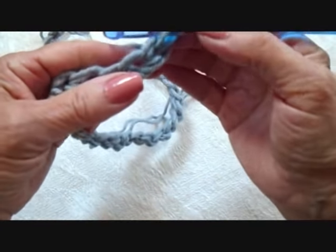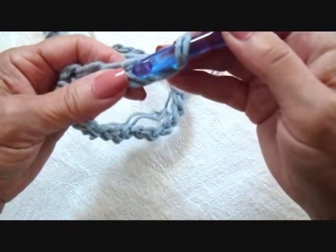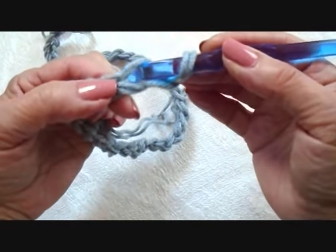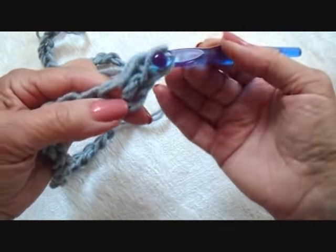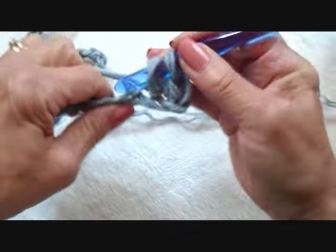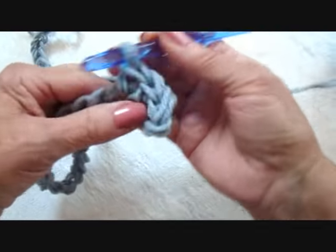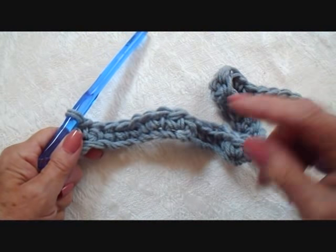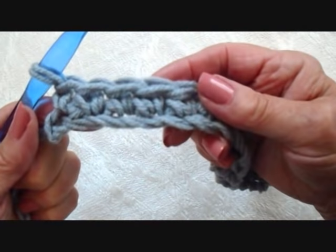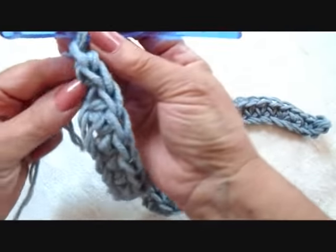After you have your chain the correct length, you're going to go to the second stitch from the hook — one, two — and you're going to make a single crochet. You're going to single crochet in every stitch across the row. After you have single crocheted in every stitch across the row, that's what it will look like. Now you're going to chain one and turn.